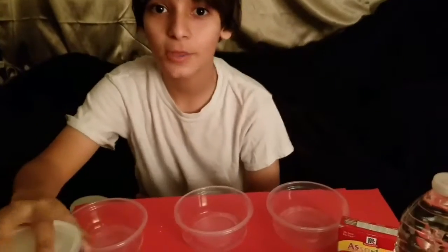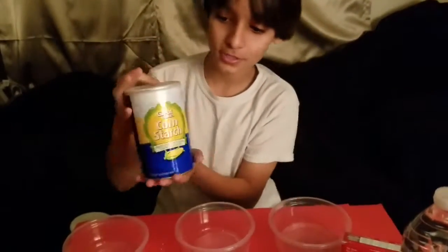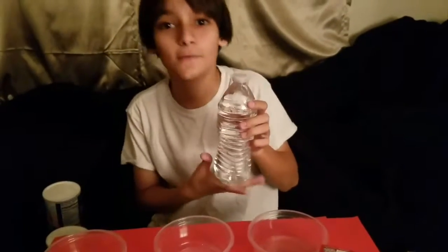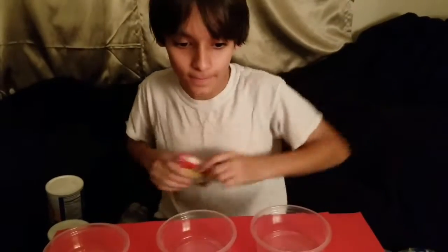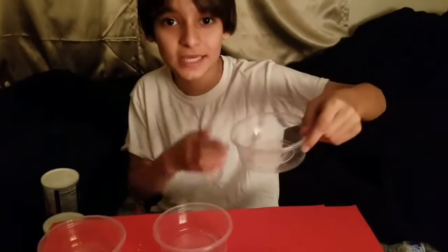So, here are the materials: corn starch, water — any kind of water — food dye, any color, and containers to mix it and put it in.